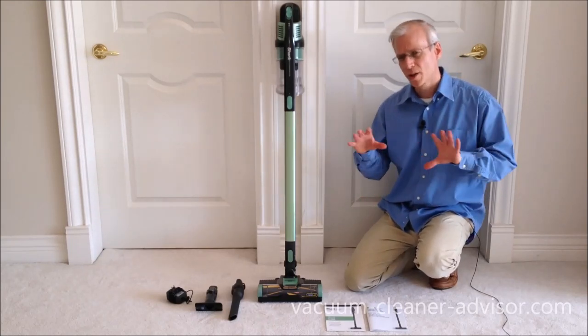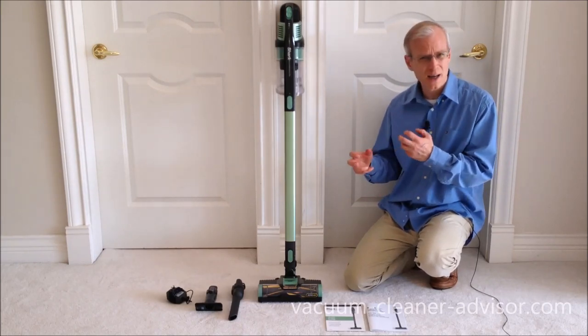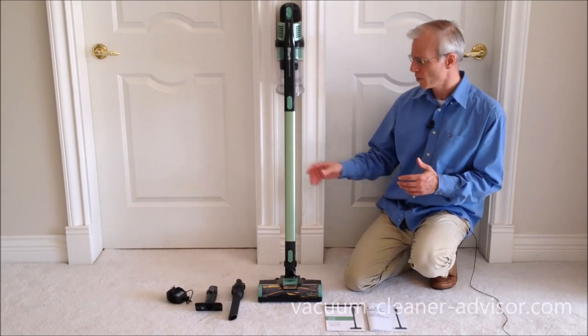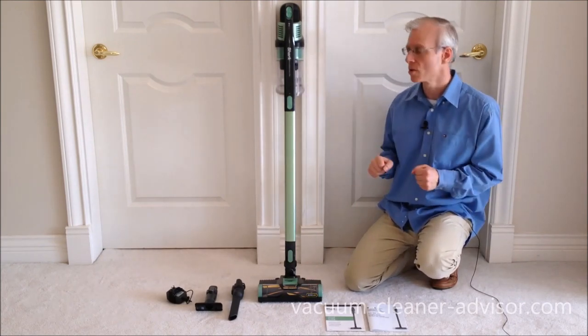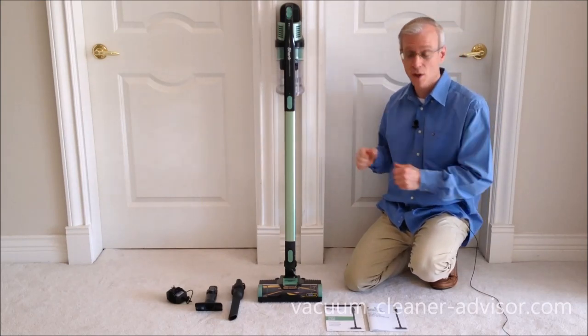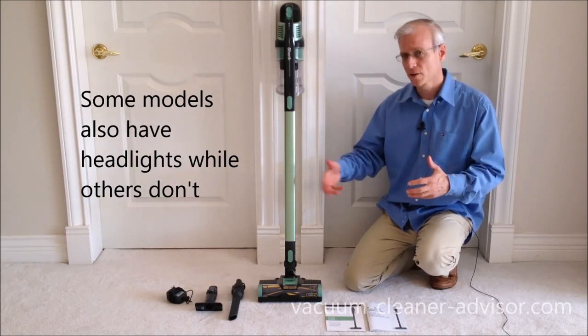Within each one of those groups, there's a bunch of different models, and they are differentiated by a host of features — things like the kind of brush roll you get, whether or not the wand is flexible, whether it has a HEPA filter or not. Some of them have a removable battery, some don't. In addition, you may get a different tool set.